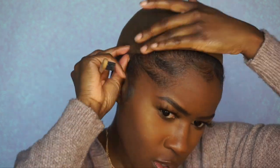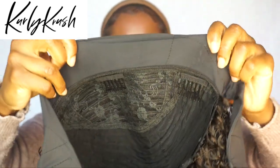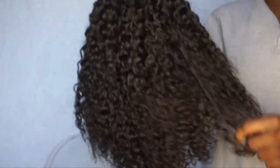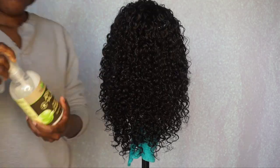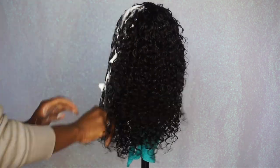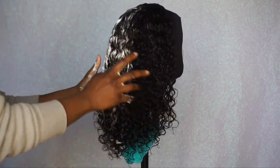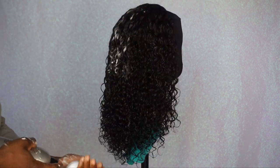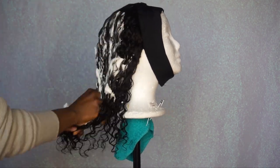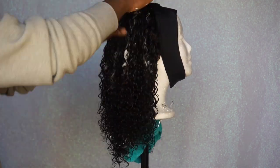The unit I'll be rocking today is from Curly Crush. It is their curly headband unit — it has four clips, a stretch cap with adjustable straps. It is a headband wig that mimics 3A/3B hair. I went ahead and co-washed it, sprayed some leave-in conditioner, and added some mousse. I got it in the length of 14 inches — it starts with 10, 12, and then 14 inches on the bottom. It is 180 density and it looks really, really pretty.